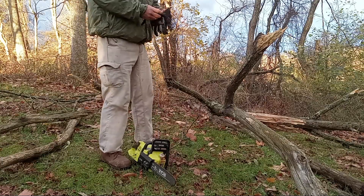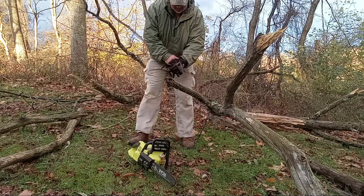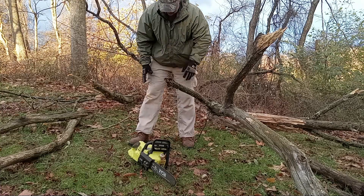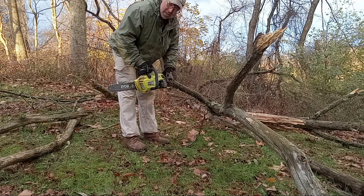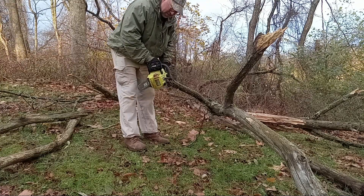I always recommend — I have eye protection on right now. My safety glasses have side shields. I recommend wearing a nice pair of gloves, boots, and ear protection as well. Always wearing my ear plugs. So I'm gonna cut a few branches with this and see how it goes.